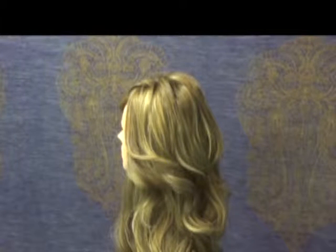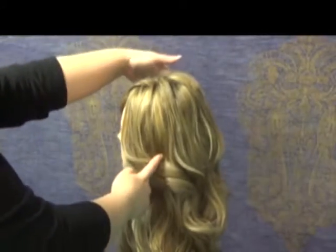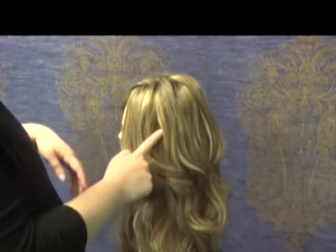Hi there, it's Jeannie from Renaissance Wigs and today I'm going to teach you how to do a halo braid. A halo braid is two braids — one on this side and one on the opposite side — and you just twist them and go across. Let's get started.